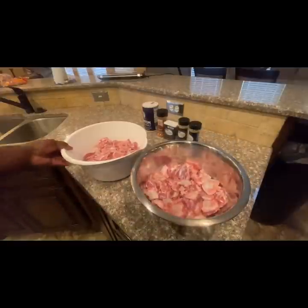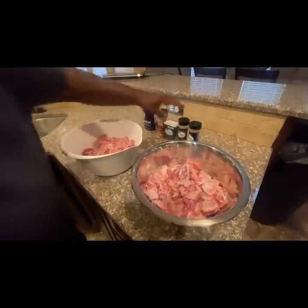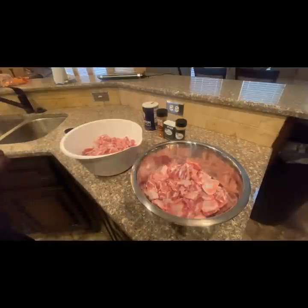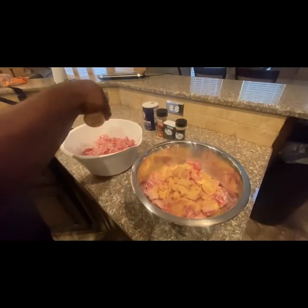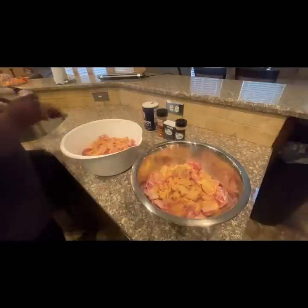I've cut up all of the rib tips into bite-sized pieces. I have two bowls, and at this point I'm starting to add my seasoning. I'm gonna start with garlic powder — I'm not gonna measure this, I'm just gonna eyeball it, season it to your liking. I add it to both bowls, plenty. Next I'm gonna add my onion powder.